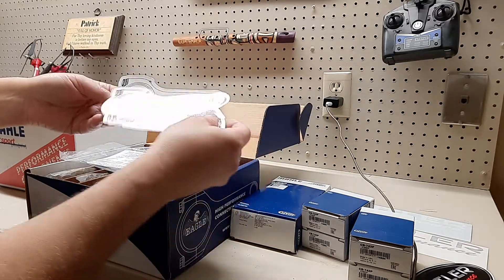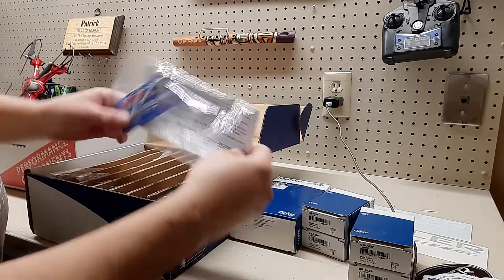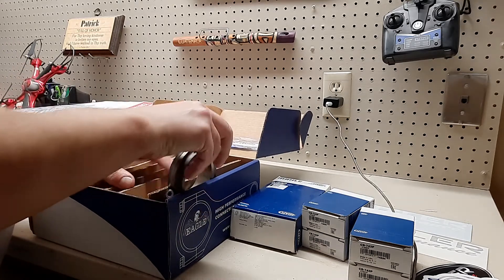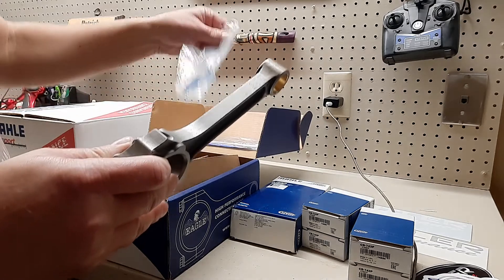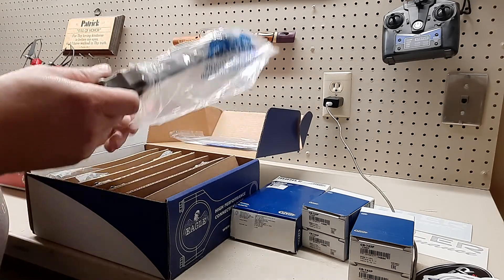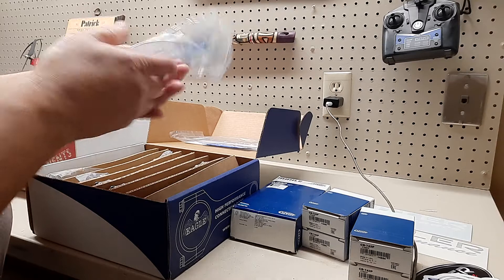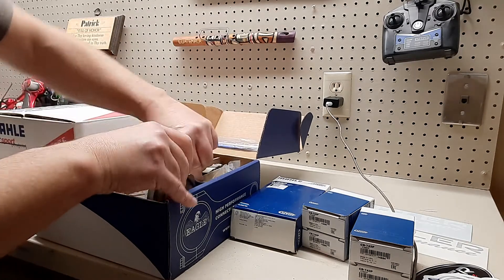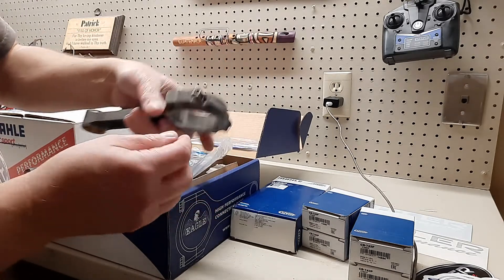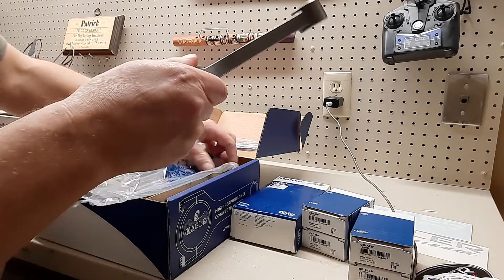Eagle sent along some vinyl stickers also, and assembly lubricant. Here are the stats on the rods. The rods are no longer in the plastic bags — they're just laying in here. I suppose because they were balanced. But wouldn't you put them back in the bag? Seems odd, but they do so many of these a day they probably don't have time. They're all packaged real nice, spaced apart. They've got the ARP fasteners in them already so you don't lose them.